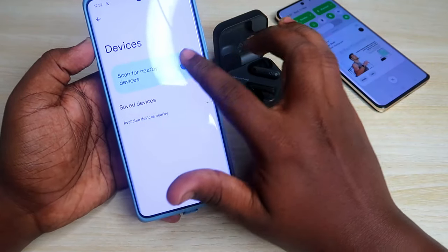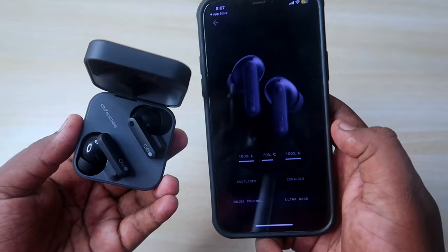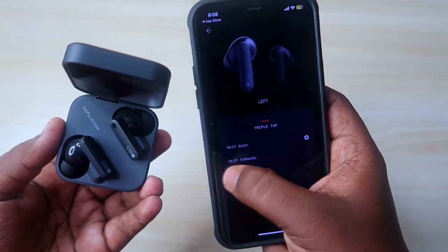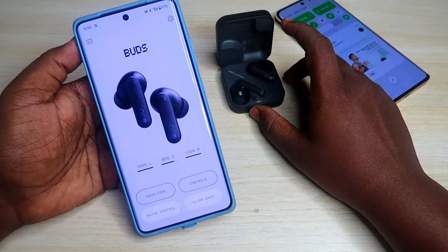In terms of touch functions, the CMF Buds come with all touch control functions including volume control. There is double tap, triple tap, touch and hold, single tap, and touch and hold functions available.